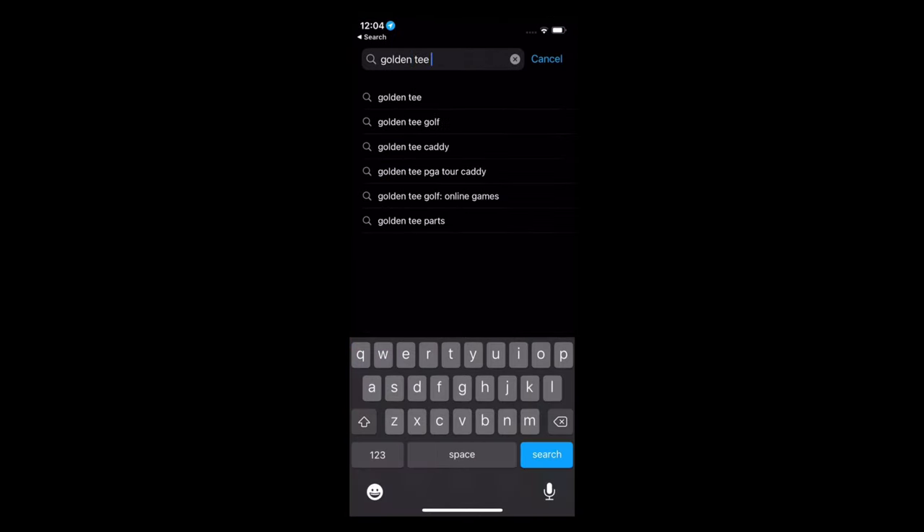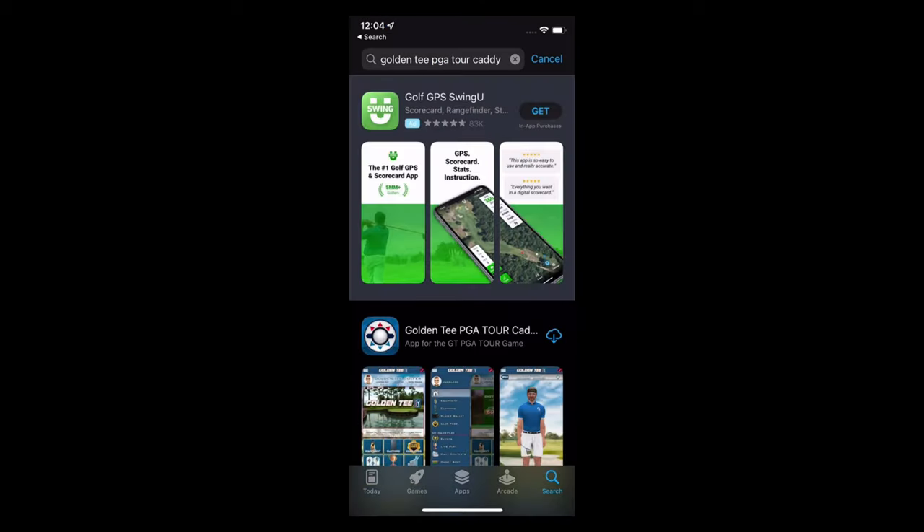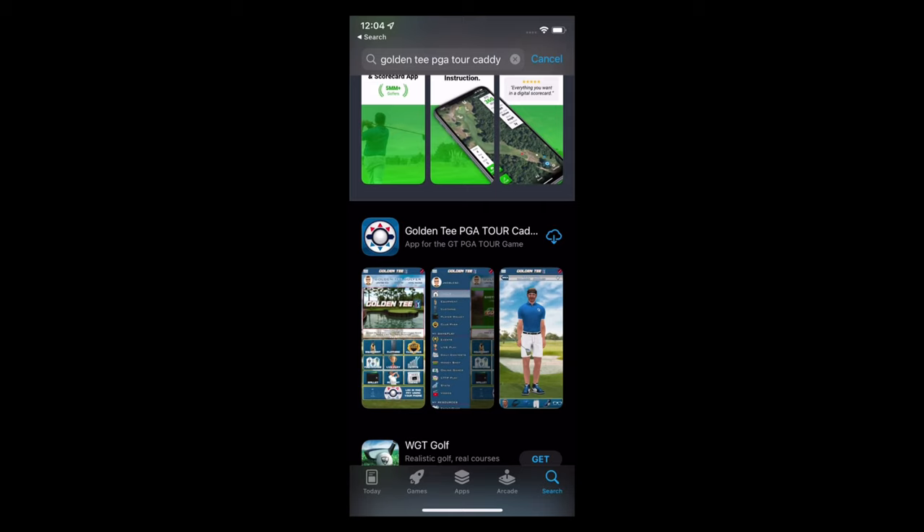We are going to search Golden Tee PGA Tour Caddy. Look at it popped up right there. If you've downloaded the app before, you'll click this cloud icon. Otherwise, it'll say get, ask you to log in with your password, touch ID, or face ID, and it'll start downloading.